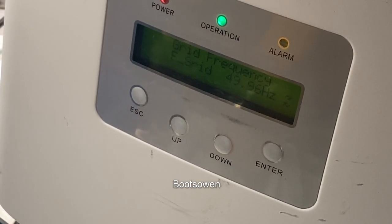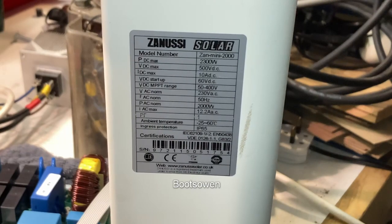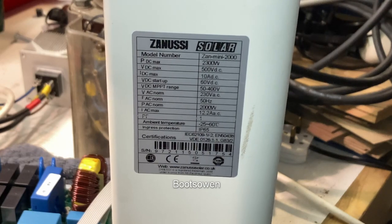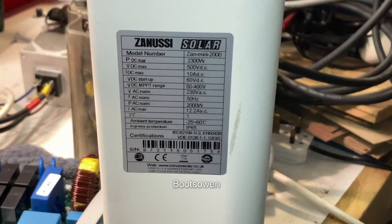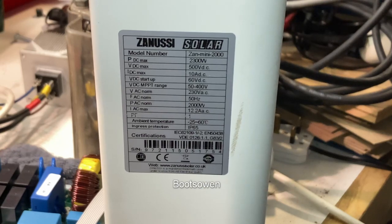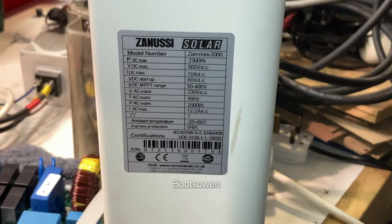Given that it has... well, let's switch it off and have a look at the stats on it. Zanussi Solar, Zan Mini 2000, 2300 watts — that's more than I thought, I thought it was 1,000. So it's a 2,000 watt machine. But it has a V startup of 60 volts DC. I thought it looked a lot like a Solus.